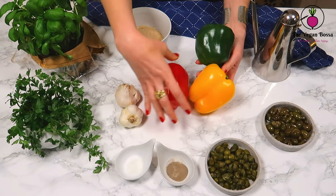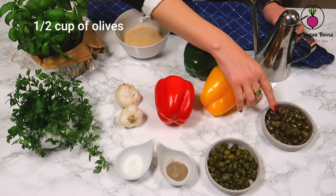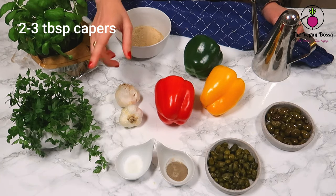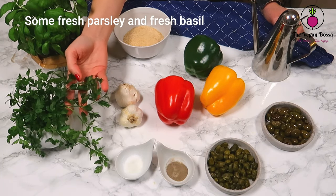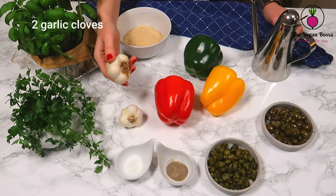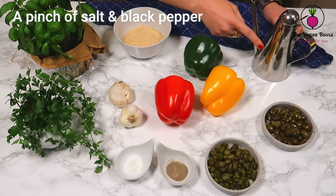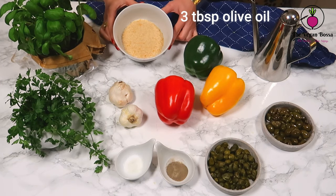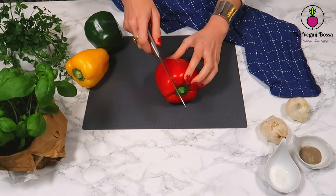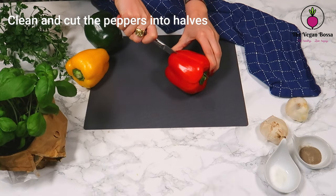For today's recipe we are gonna need three bell peppers: one red, one yellow, and one green. Then we are gonna need half a cup of olives, two to three tablespoons of capers, some fresh parsley and some fresh basil leaves, two garlic cloves, a pinch of salt and black pepper, three tablespoons of olive oil, and five tablespoons of breadcrumbs.